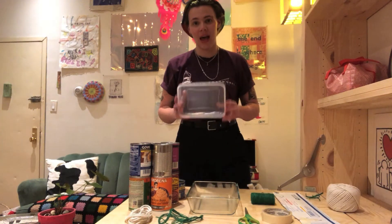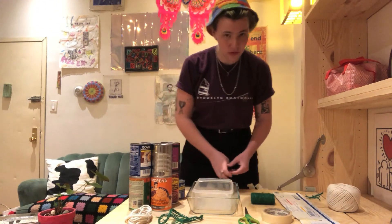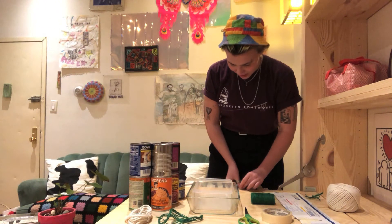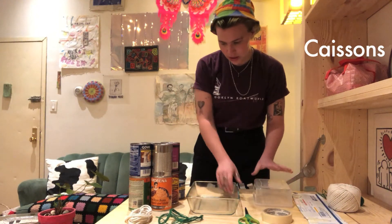First, I have these simple kitchen containers. I just have a couple of those and those are going to represent my caissons. So I'm going to put them here.